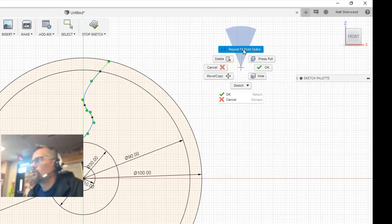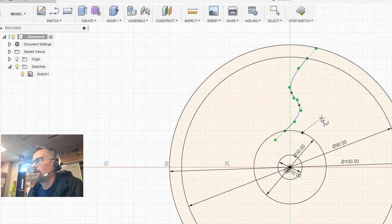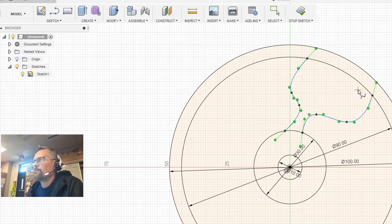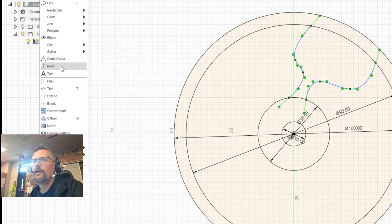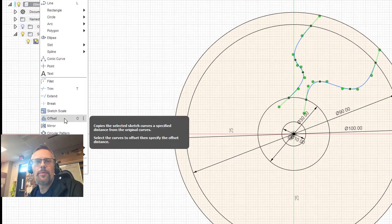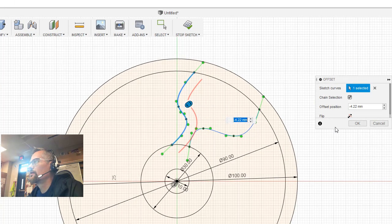I'm going to use that tool again and choose a repeat of the spline. For this, I'm going to go for an opposite direction — you'll see what I'm doing in a second. Now, that's kind of fat and chunky and ugly for a wheel, so I'm going to take advantage of another tool here. I'm looking for the offset tool. You can turn that on by tapping O on the keyboard. I'm going to choose that and offset the shape in. I like it about there, so I'll click OK.